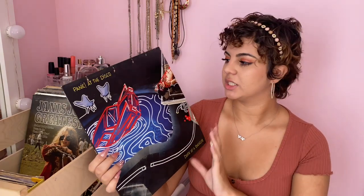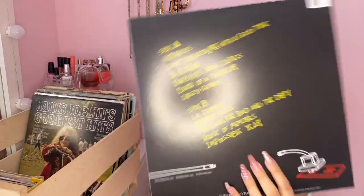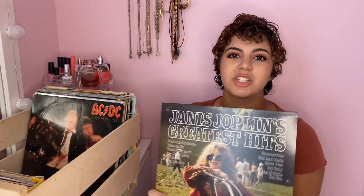I also have a more modern one that I got a while back when I got my record player. This is 'Death of a Bachelor' by Panic at the Disco. It has the songs on the back. The next one is Janis Joplin's greatest hits — I bought this one brand new.